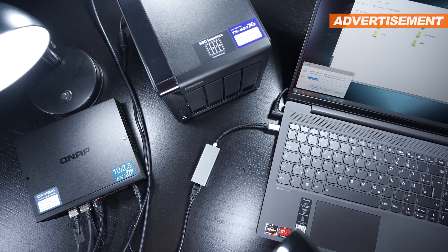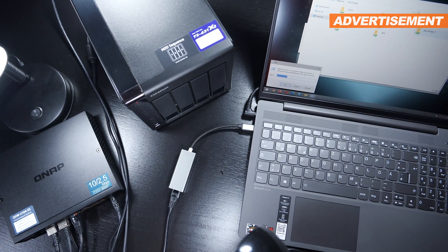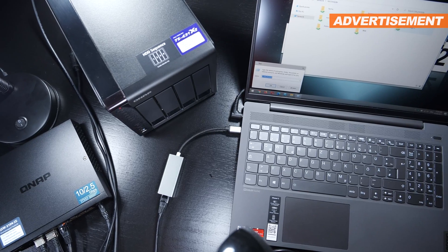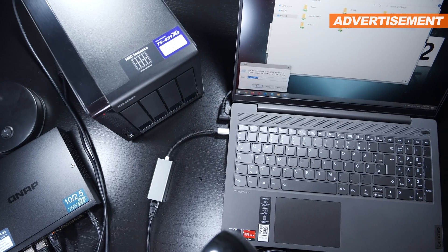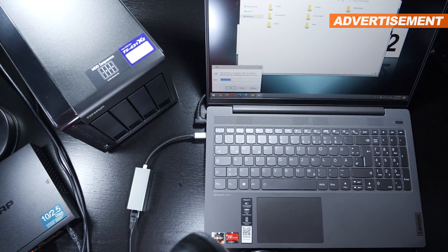First and foremost, with this I want to demonstrate what a switch can be used for, and what jobs it can actually handle. And while I'm at it, I was hoping to maybe get a few useful tips and some advice from network professionals that are hopefully watching.